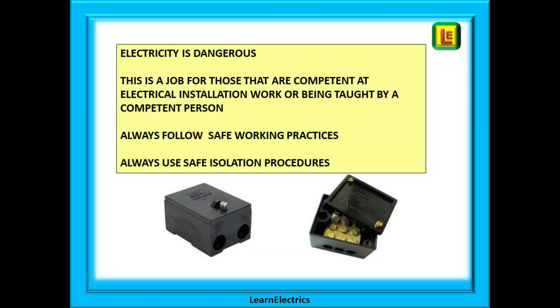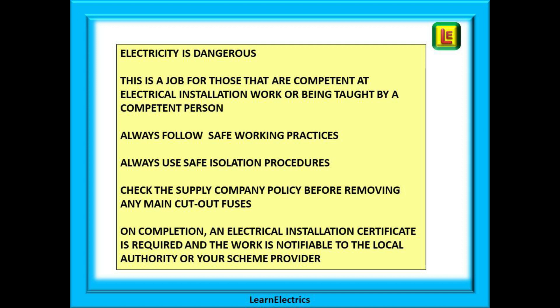Let's have a recap. Please remember that electricity is dangerous. Adding a consumer unit to an installation and extending the main tails is a job for competent persons and those being taught and supervised by a competent electrician, and they must understand the risks associated with electricity. Always follow safe working practices and always use the approved safe isolation procedures. Check the DNO's policies before removing any main cutout fuses. On completion, an electrical installation certificate is required, and this work will be notifiable under Part P of the building regulations — either notify the local authority building control or your Part P scheme provider, whichever is appropriate.